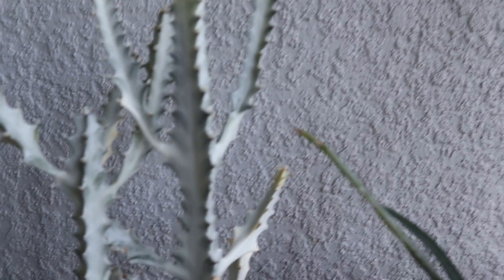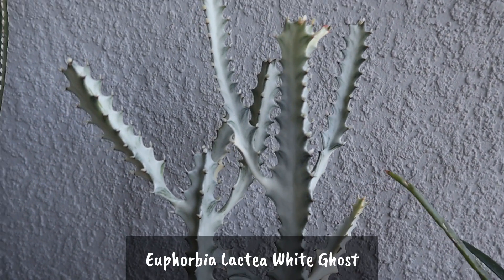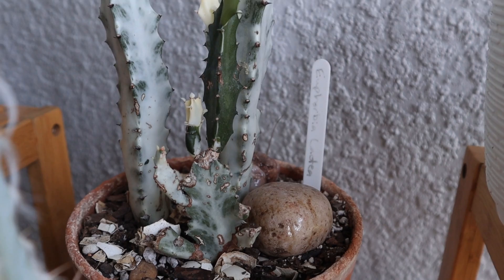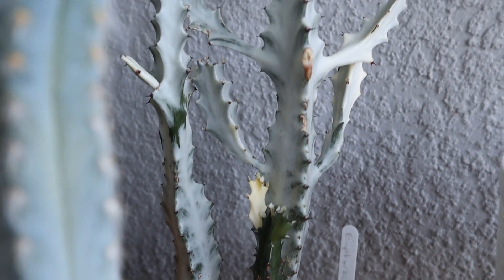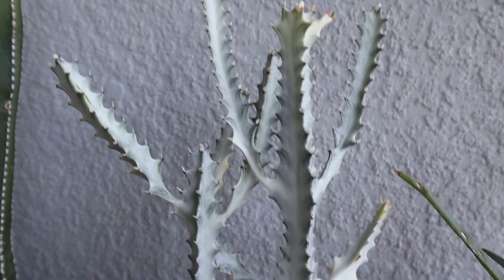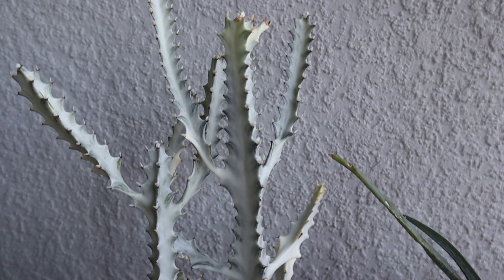And right next to it is my Euphorbia Lactea White Ghost. I have shown you this one before. Just the amount of growth that this plant has given me in two years is really incredible. It seems to like the morning sun and that seems to be just enough to keep the white look of it and to keep it growing. Too much sun will burn it. Too little sun and it will revert to more of a green Euphorbia. So it's a delicate balance, but morning sun seems to be the best for it.